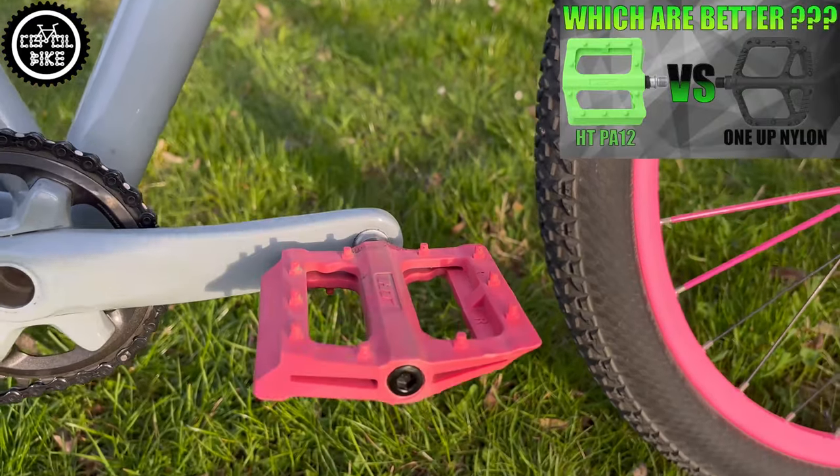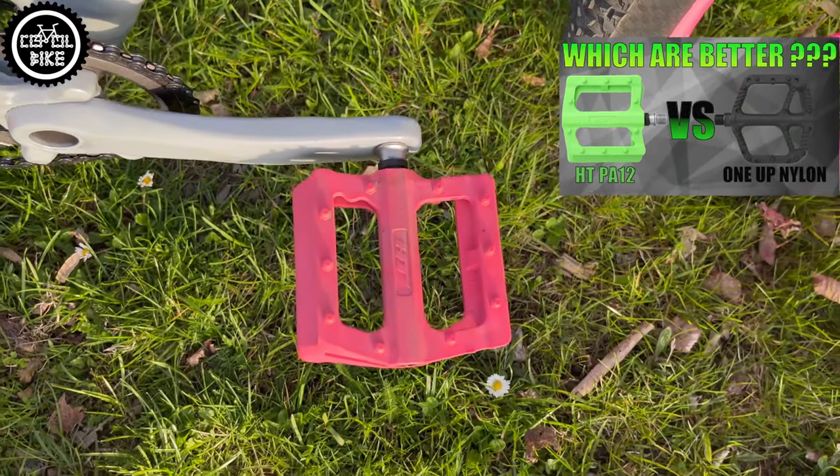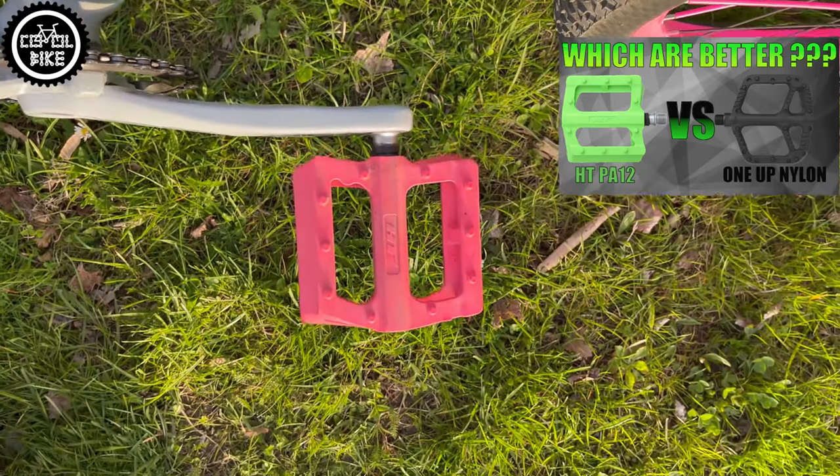In the case of a girl's bike, I prefer not to take risks and I don't use pedals with metal pins. So here you can find the lightweight and proven HT PA12.